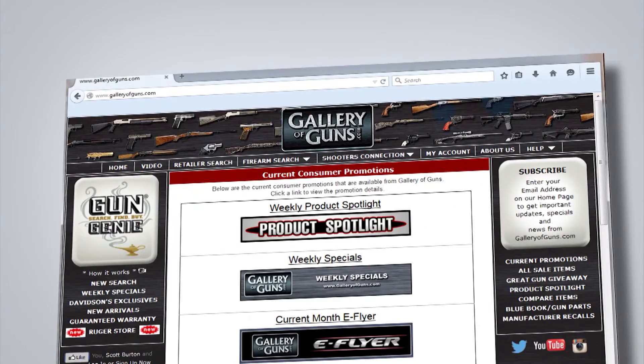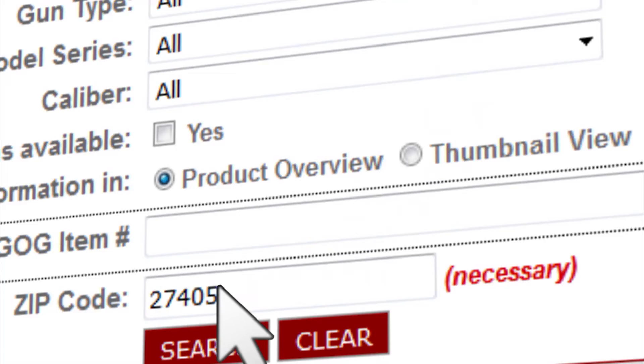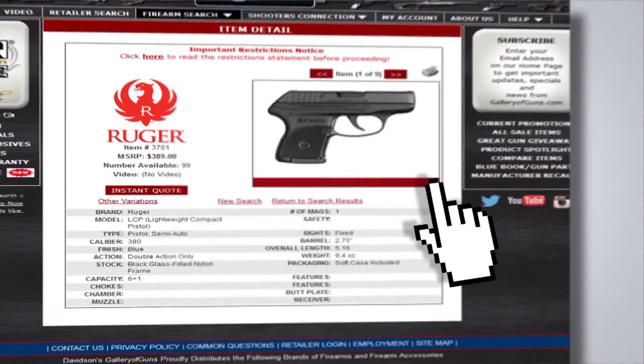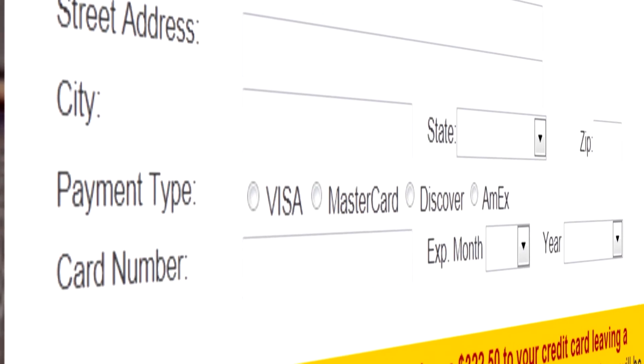Thank you so much for joining us, Dave. Thanks, Anne-Marie — great to be here. If a super lightweight, super distinctive .22 rifle sounds like something you want to try, just go to galleryofguns.com and select the Gun Genie. Enter your zip code, and the Gun Genie will display a list of Gallery of Guns affiliated dealers in your area with the prices they'll ask for your new gun. Order with a major credit card and you could be shooting your choice within just a few days. That's it for this week — remember to go to galleryofguns.com and enter the great gun giveaway, and be back here next week where we discuss the latest in firearms.